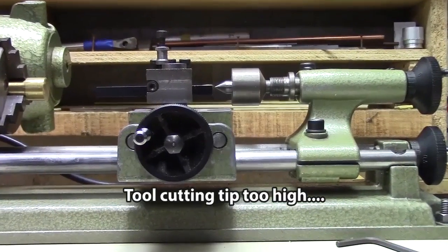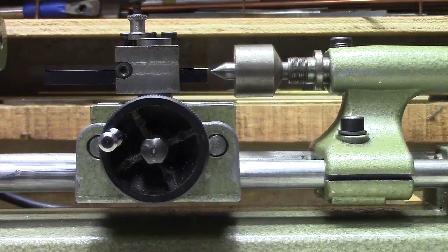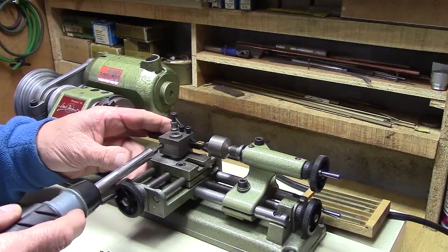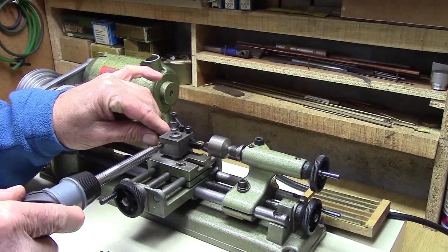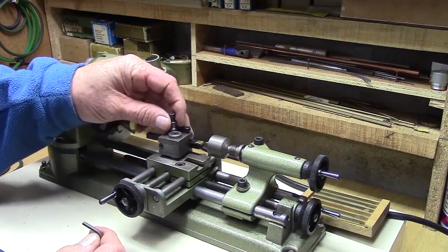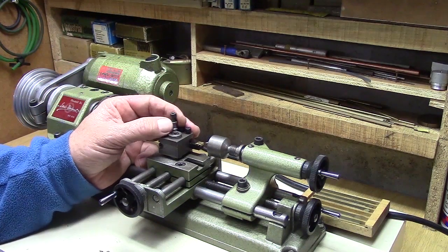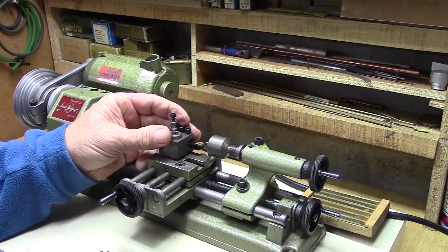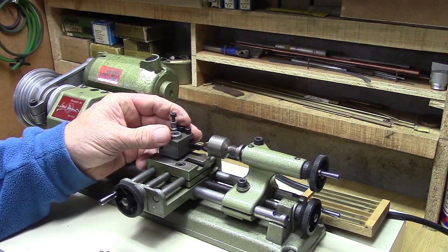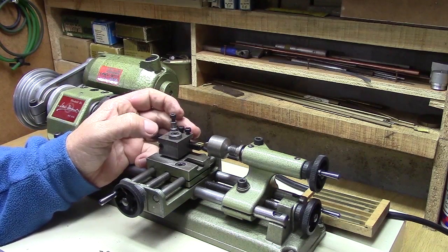Here you can see that the tip of the lathe tool is far too high in relation to the live center tip. By loosening this bolt on the tool post, I'm now able to adjust the height of the tool post. It's a fine adjustment with this knurled knob on the top of the tool post, which gives me a very accurate way of aligning the tip with the tip of the live center.